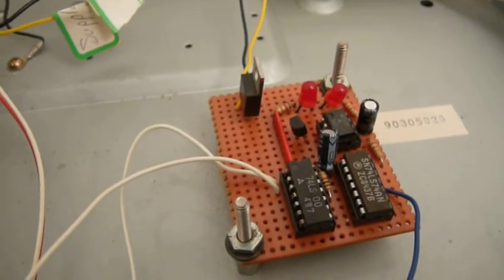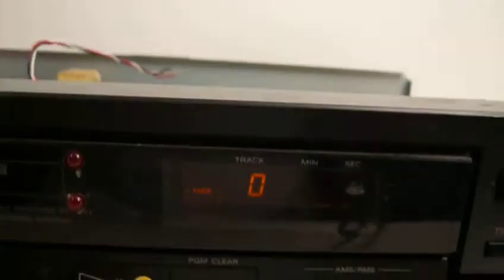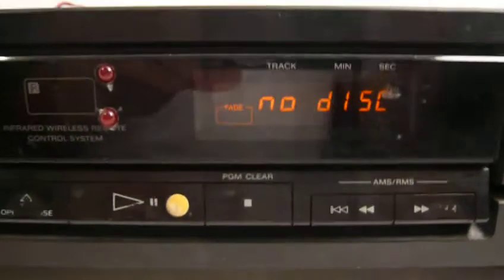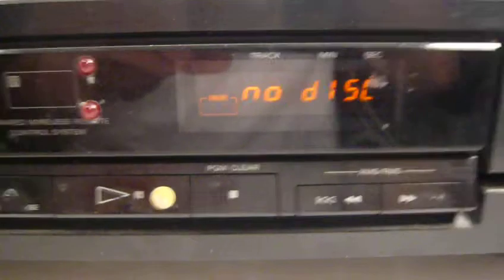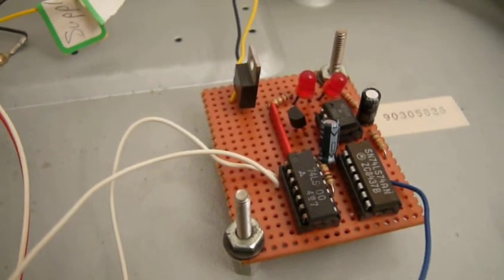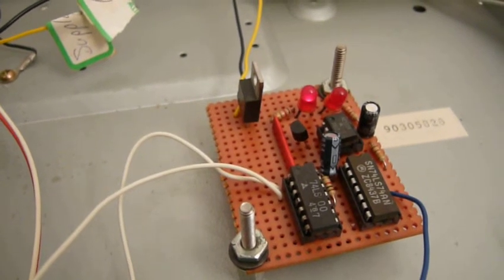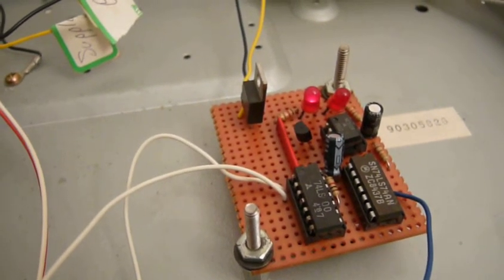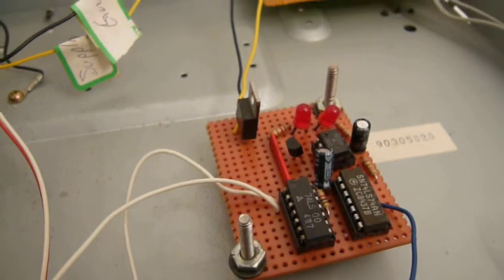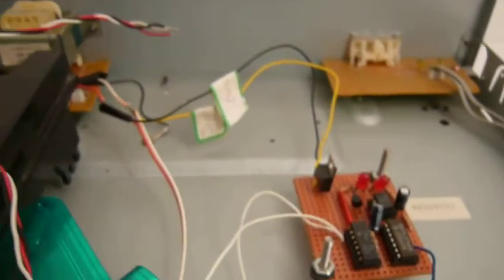If I turn the unit on, those LEDs stop flashing. And if we wait for it to stop searching for the disc — we don't have one in there — and now hold down the play button, the LEDs begin to flash again.